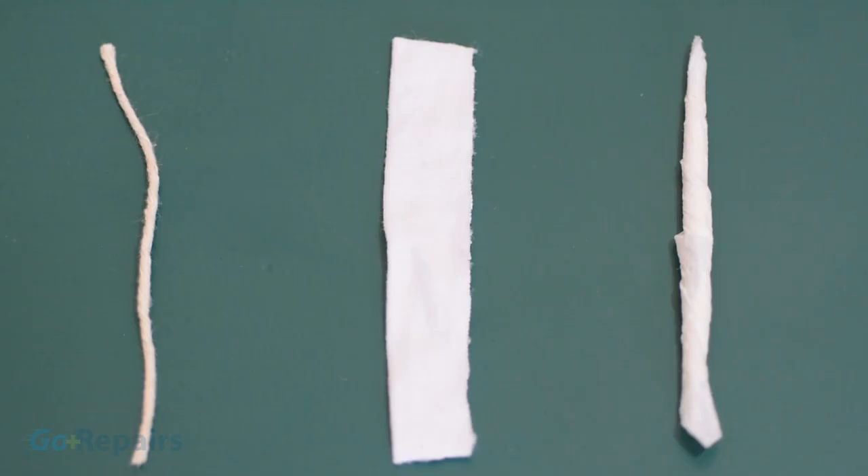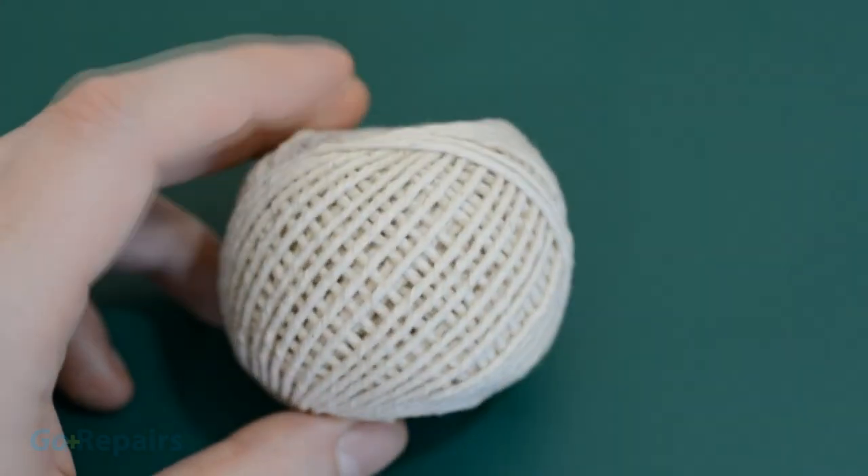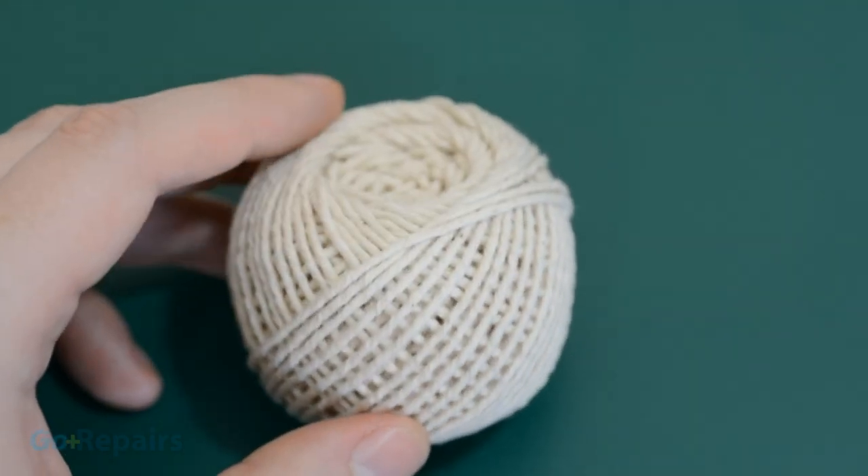Okay, now that's over, let's begin. Every candle needs a wick, so here are three that you can make for yourself. The first is cotton string. You may have this to tie up presents, do crafts or tie up your Sunday roast, but they make great wicks too.